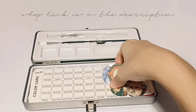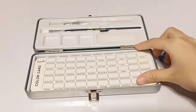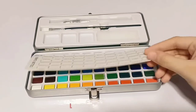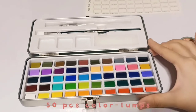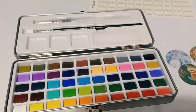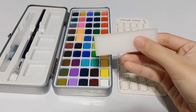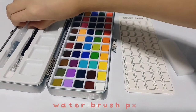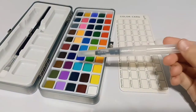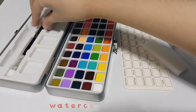I'll put the link in the description box where I bought the product. Inside the box it contains a color card, the 50 pigments, a sponge, a water brush pen, and a watercolor brush.